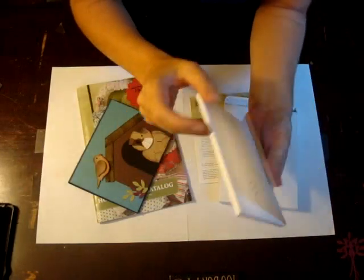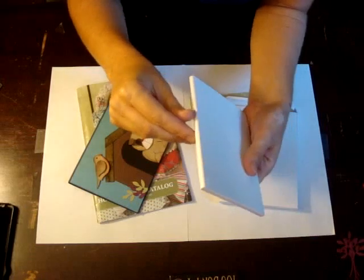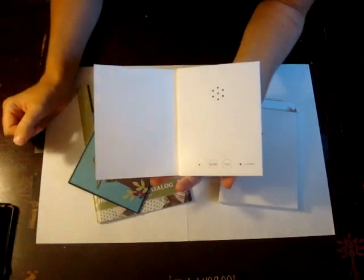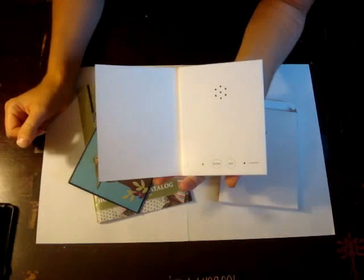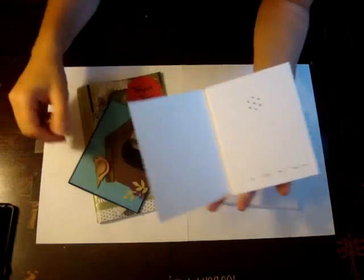A little birdie told me it's your birthday — happy birthday Linda. Beautiful, I like it! I push my button to 'off' and now my message is locked. I can still play it and we're all ready to decorate the card.